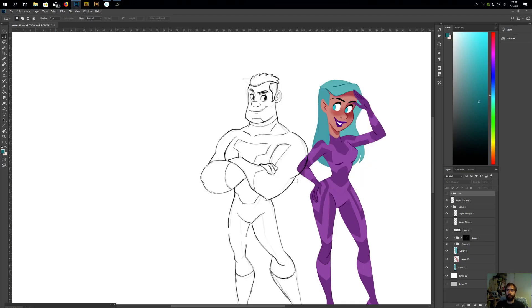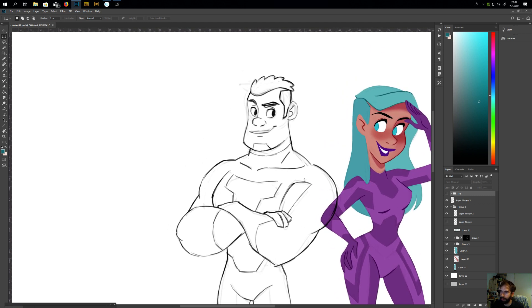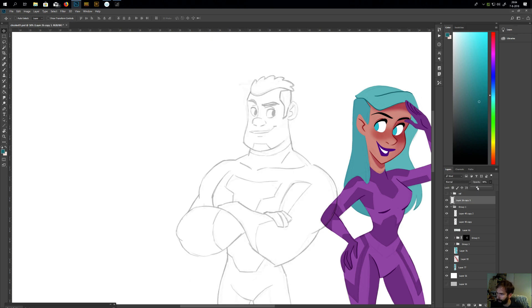Hi everyone! On Instagram I did a Q&A story, so in this video I'm going to do a Q&A and continue with the coloring of this drawing.